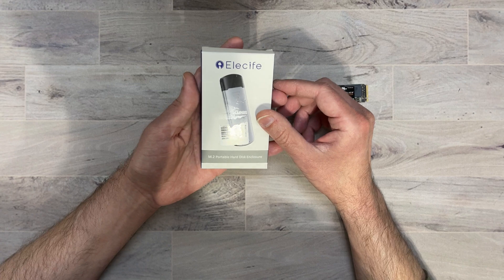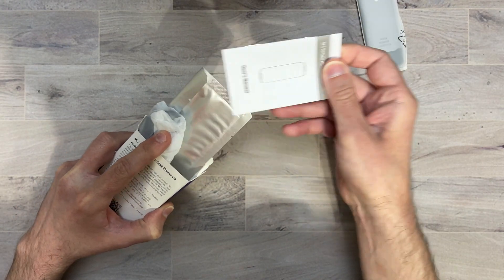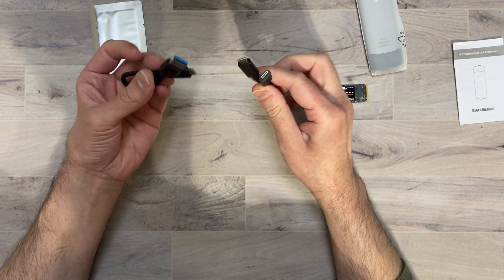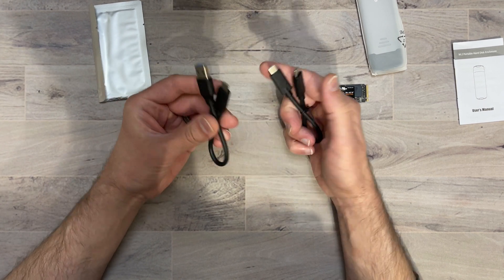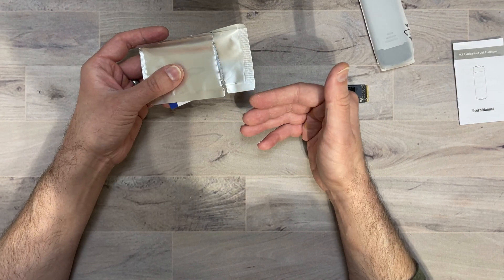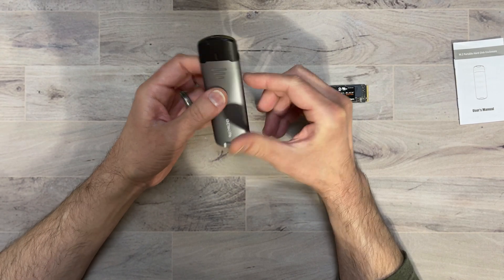Let's go ahead and see what you get inside the box. Here's our enclosure, the manuals, and something else we'll check out. We get a couple of different cables — USB Type-C and USB Type-C to USB Type-A in case you don't have USB Type-C. There are no thermal pads in the pouch — it was just a thank you card. And here is the NVMe enclosure itself.